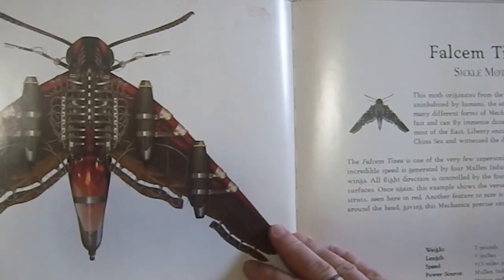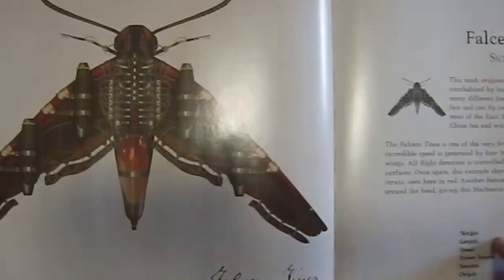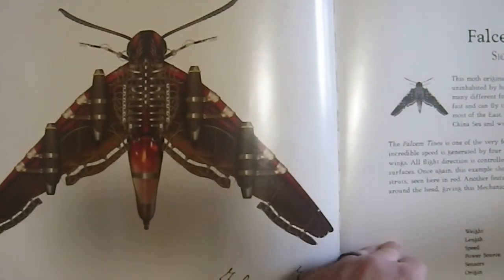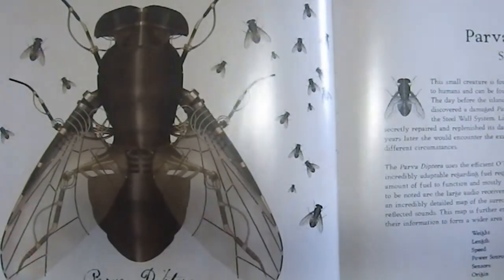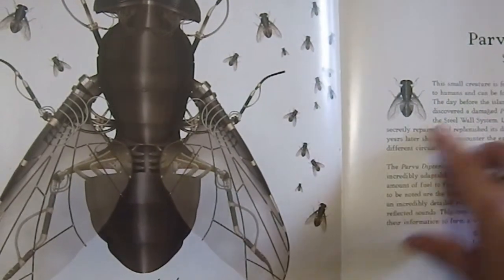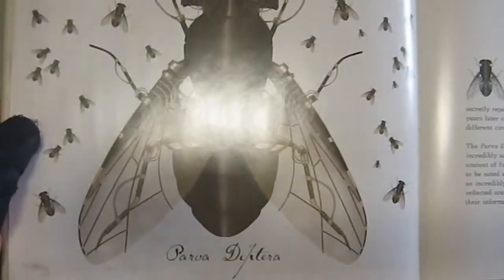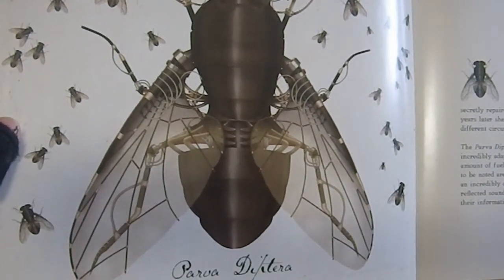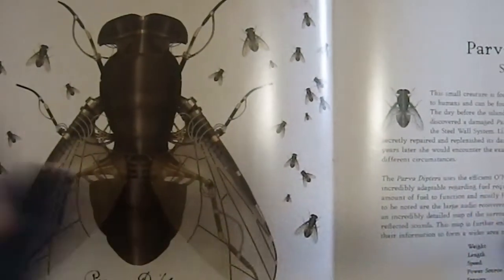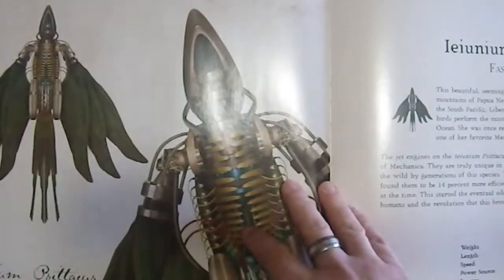Then we have the Sickle Moth, which is a really great name. This is a two-pound moth, so that would be dangerous — a two-pound moth would be a very large creature. Then we have the Small Fly, and the Small Fly weighs two ounces. That is a huge fly. I'm currently reading a book called Superfly, which deals with flies. It's fascinating, highly recommended — that will be coming in a video as well at some point, as soon as I get done reading it.